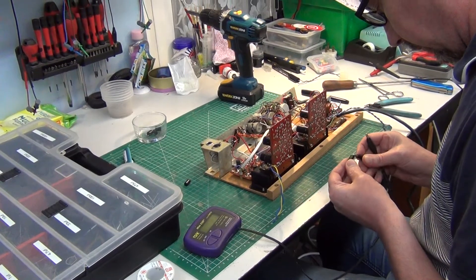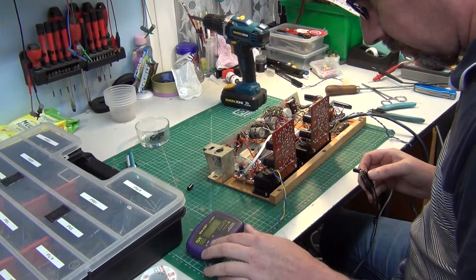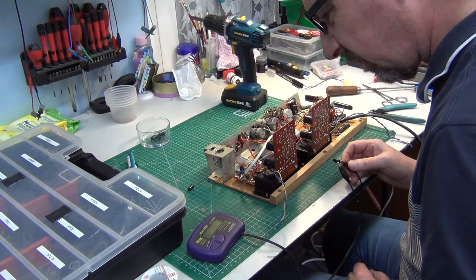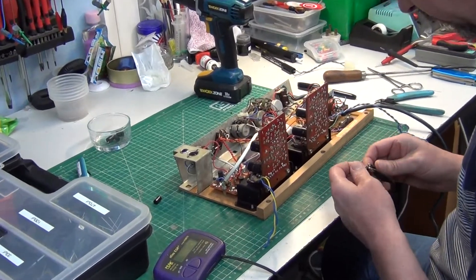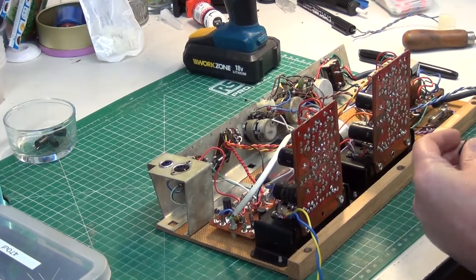Here we are in Mr. Chippy's workshop, and he's well underway in starting to change the capacitors on this 1966 HMV StereoMaster 2018. This is part two of three parts, and this is servicing the amplifier.